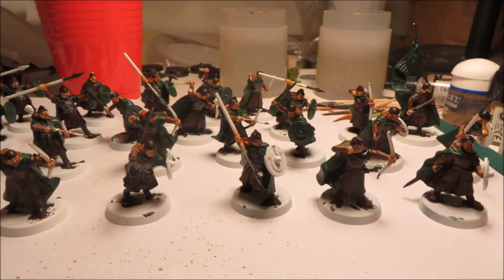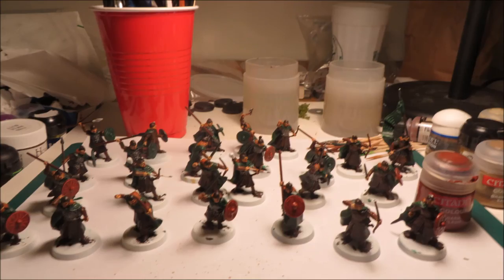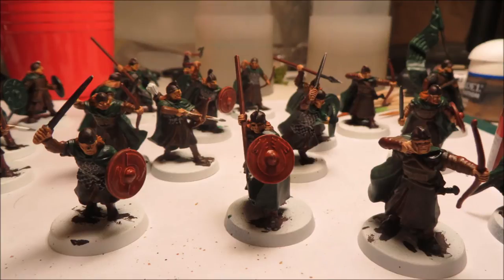I do a highlight on top of the cloaks using a lighter green — I think it's Goblin Green. That's essentially all I do with the cloaks. Next, for Rohan I use Dark Flesh for the shields, spears, bows, and any woodwork, to counter-shade against the Mournfang Brown. This is based on a paint scheme from the Two Towers Journey Books — the box art had two different colors, brown shields and green shields, giving a militia look.